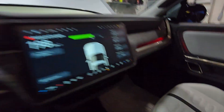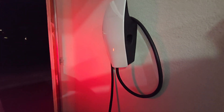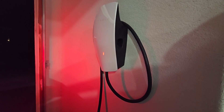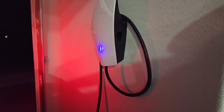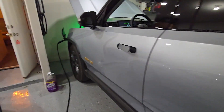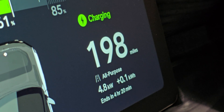Unplug and it looks... there we go. Clicked. And charging up. Alright, it works.